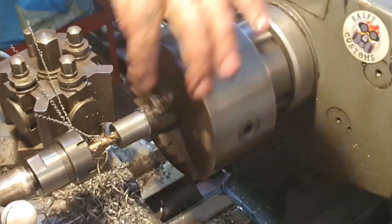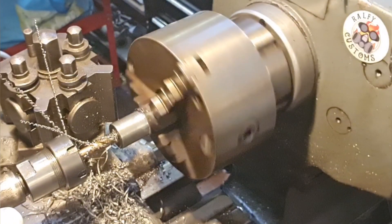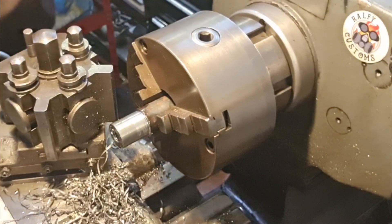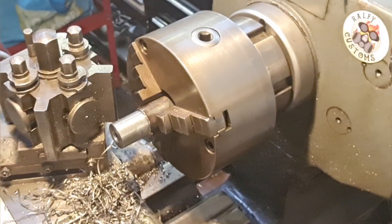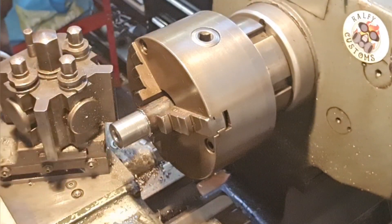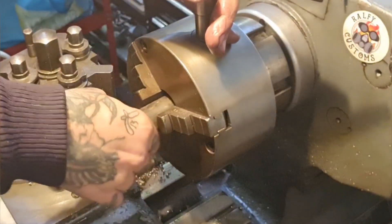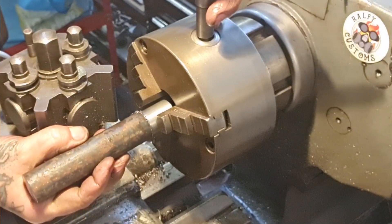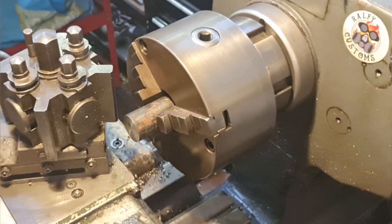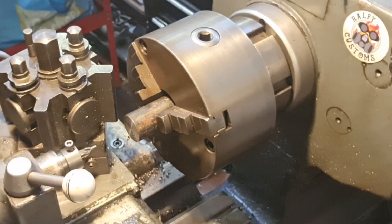I'll spin it around and put a centre in the other end so we can support it, because we're going to have that much hanging out. I'll just give that a quick centre off camera, and then we're going to support it with a live centre while we machine the OD down to fit those bushes.